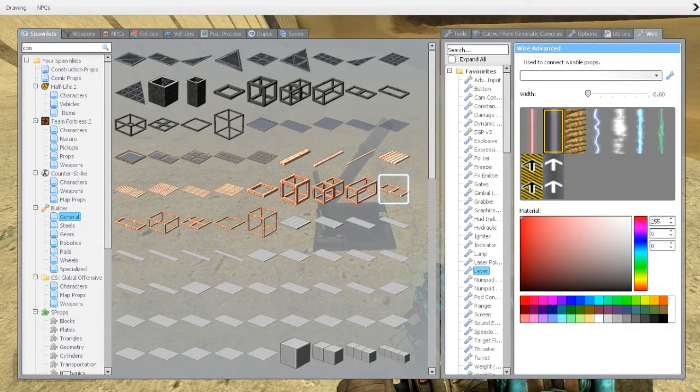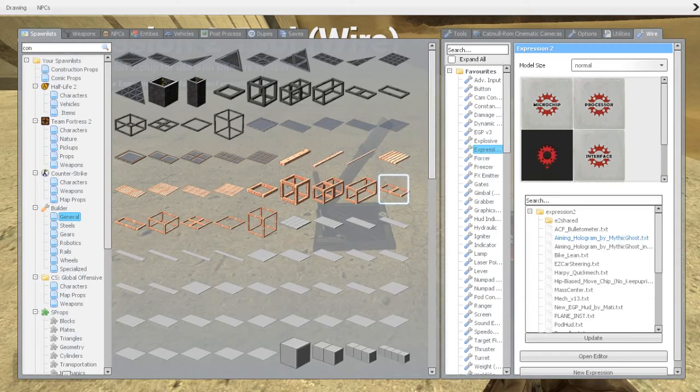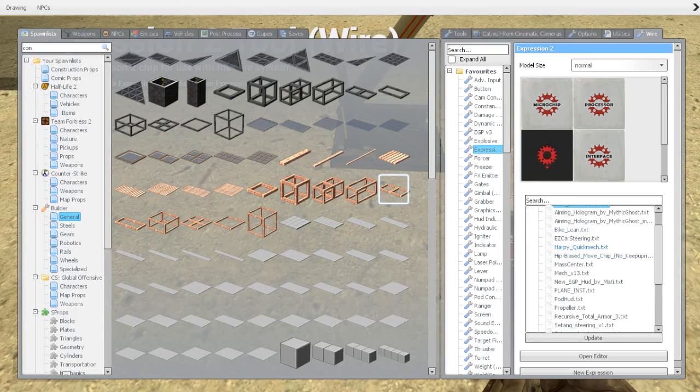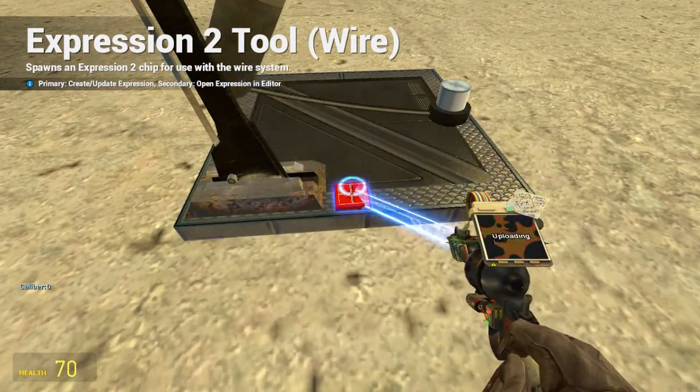There is this fun ship I was talking about that will help us calculate where the shell will land. You can use this ship on any setup — it's an ACF bullet-o-meter. We will spawn it here.